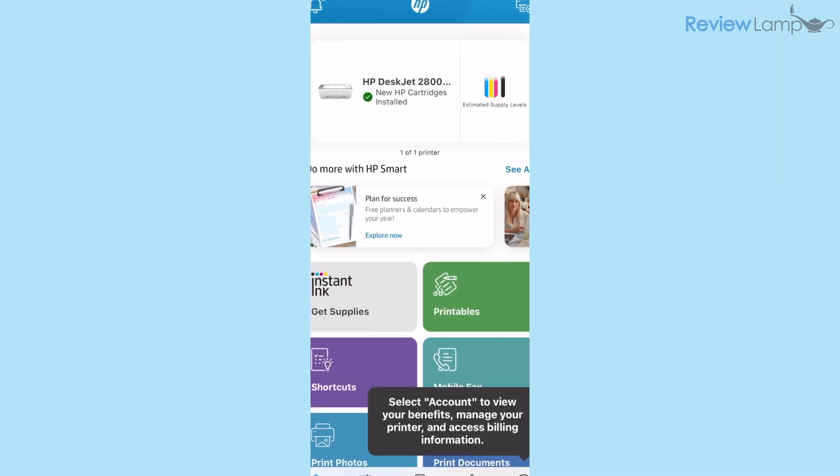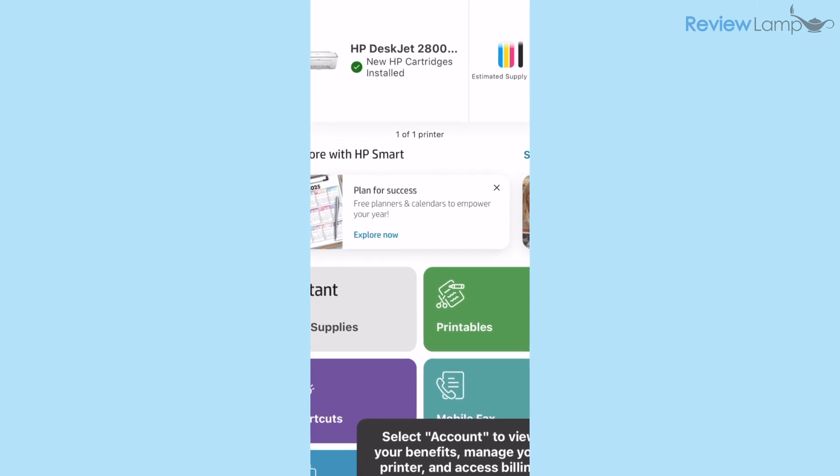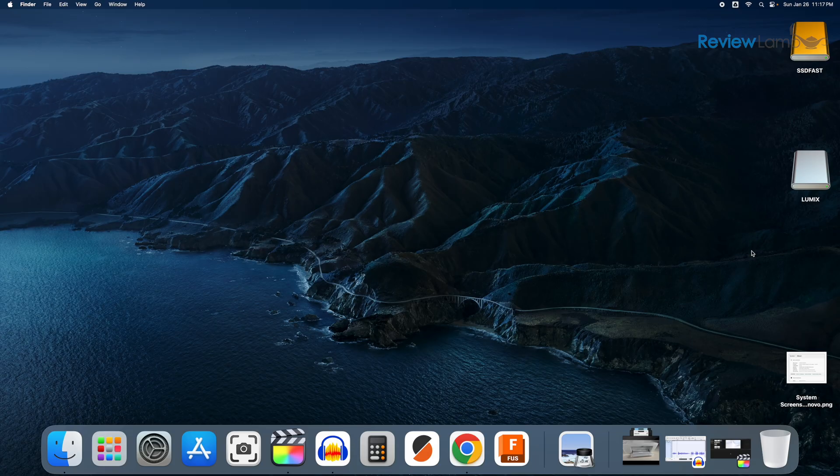The app returns to its home screen where you can see the HP DeskJet 2800 series listed with a green check mark, indicating that the printer is installed and ready to use. This is essentially all the setup you need to do from a smartphone.